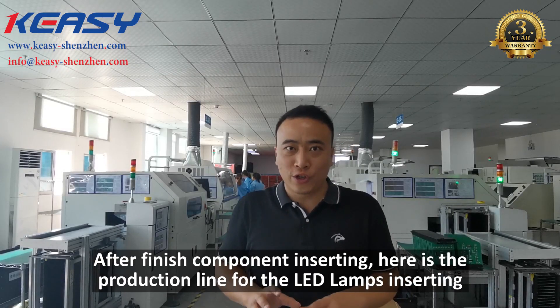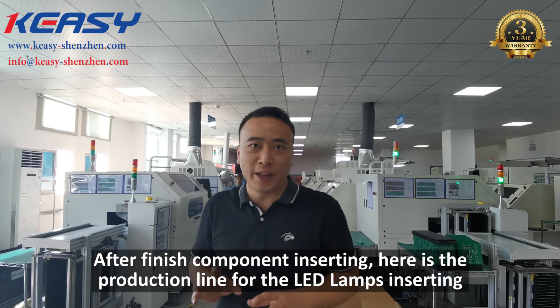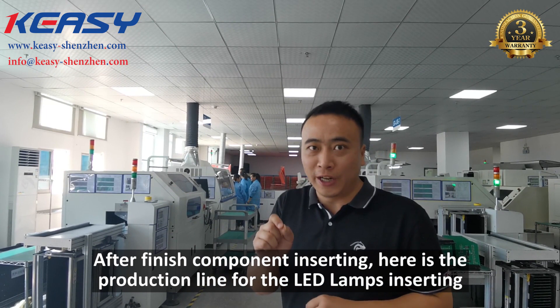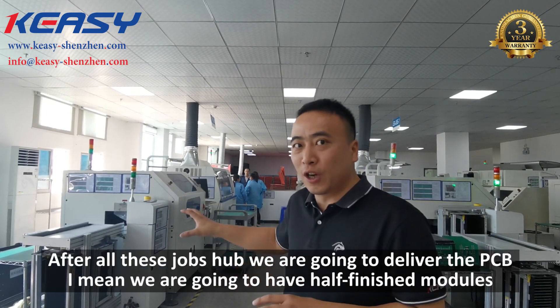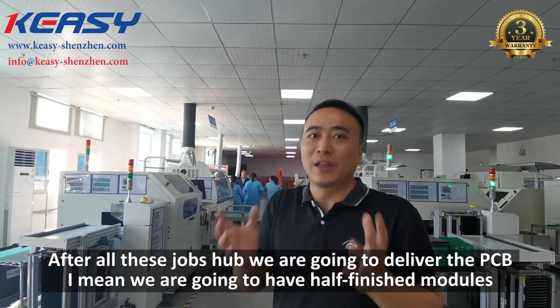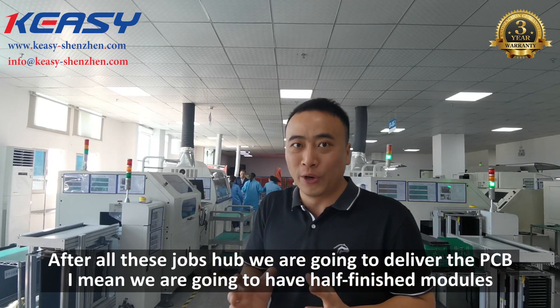To finish the component inserting, here is the production line for the LED lamp inserting. After all these jobs are done, we are going to deliver the PCBs — I mean, we are going to have half-finished modules.